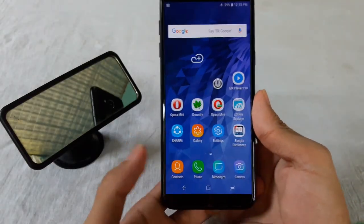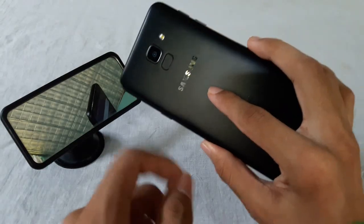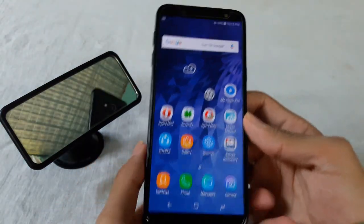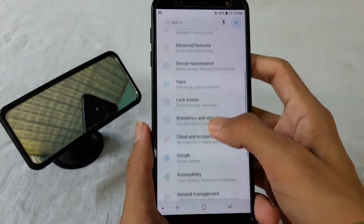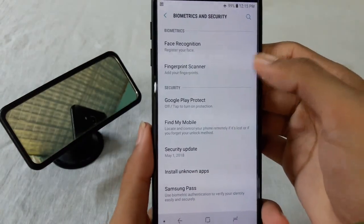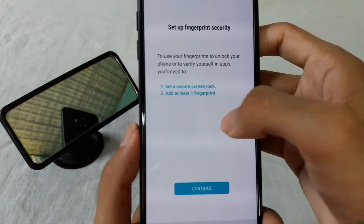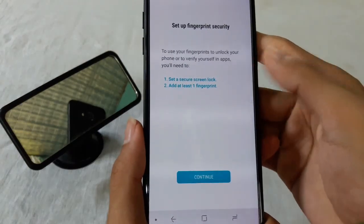Hello everyone, welcome to Tech Inquisitive. This is Samsung Galaxy J6, and today I am going to show you how to add fingerprint lock on your device. First of all, go to your phone settings, then go to Biometrics and Security, and from here go to the Fingerprint Scanner option.